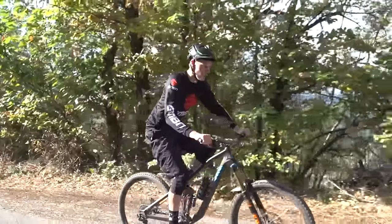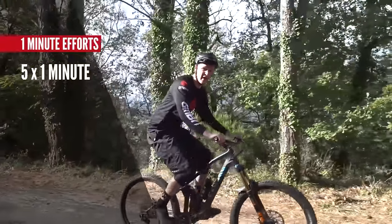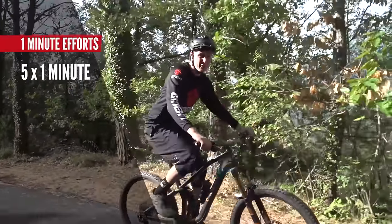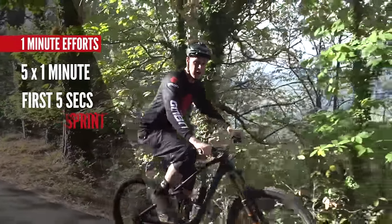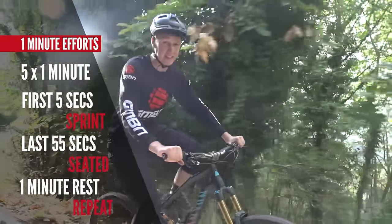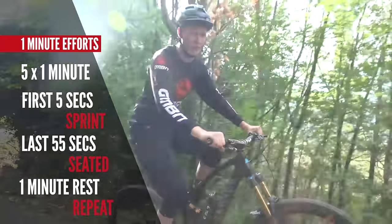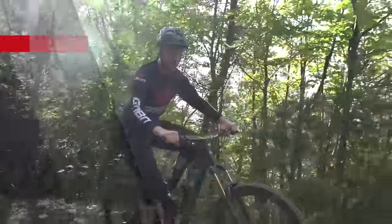The last of the three killer mountain bike workouts is one-minute efforts. You're gonna do five of them, each one minute long. The first five seconds you're gonna work really hard out of the saddle sprinting, then drop into the saddle and hold that pace the best you can for the whole remainder of the minute. You then get a one-minute rest and start over. Let's get to it.